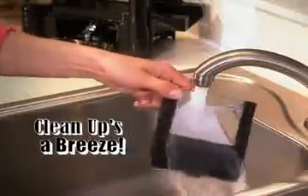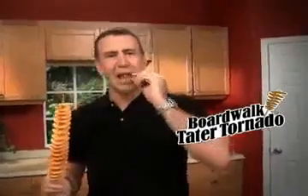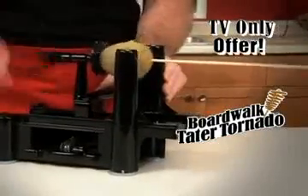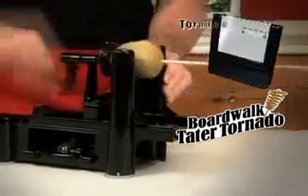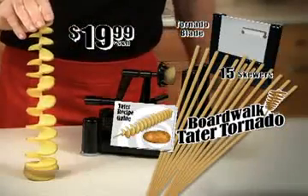Or create fun tatertizers for a party. Plus, cleanup's a breeze. The Tater Tornado makes a twisted treat that everybody loves to eat. During this special TV offer, the Tater Tornado Maker with the Tornado blade, 15 skewers, and recipe guide can be yours for just $19.99.